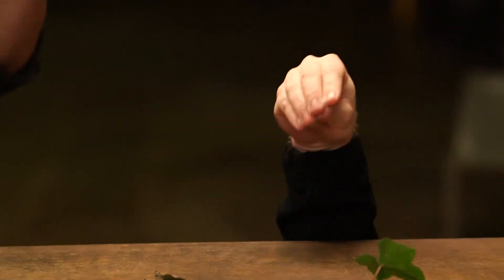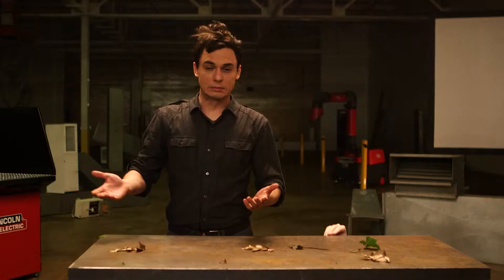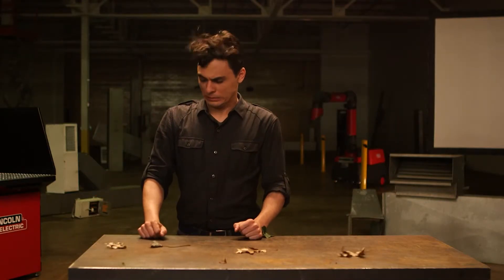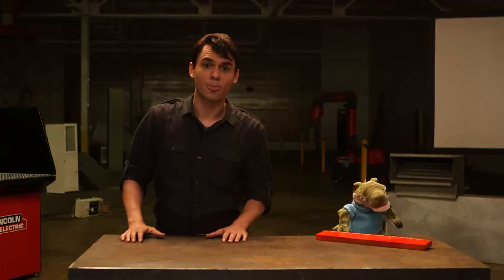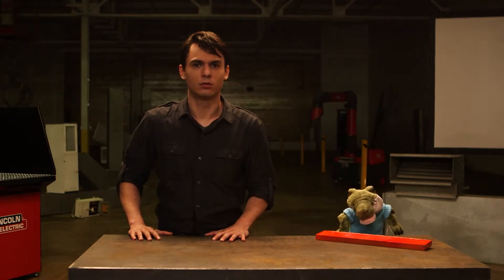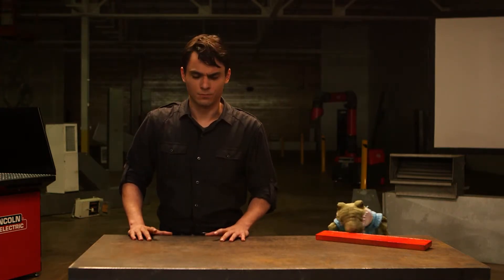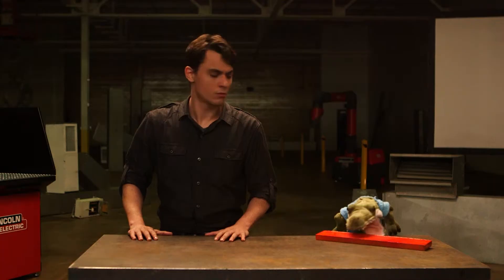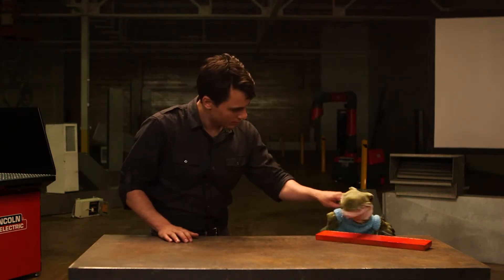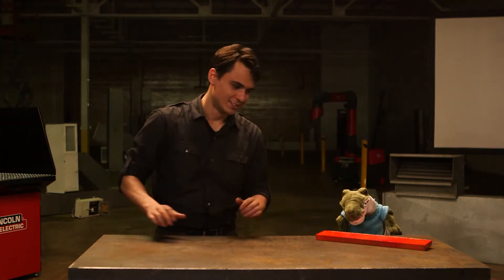Use an approved air-supplied or powered air-purifying respirator if your ventilation is not adequate. How do you know what kind of fumes and gases you'll be exposed to? This depends on the kind of metal being cut, the coating on the metal, and the exact process being used. Read the SDS for the material being cut and any paint or other coating.